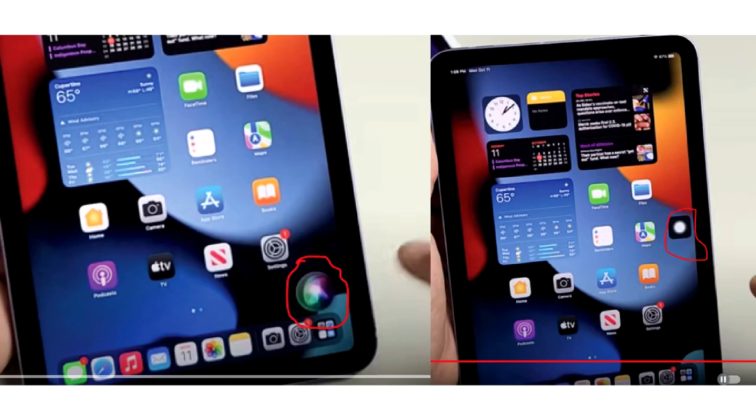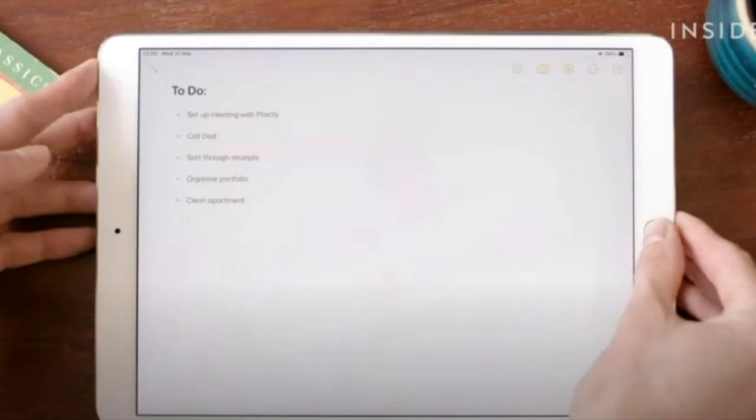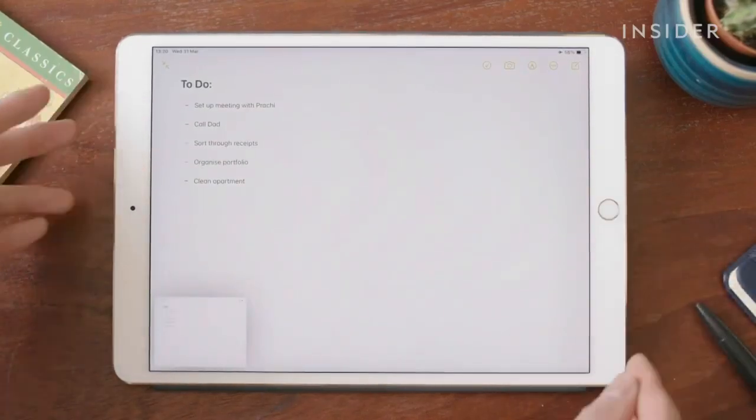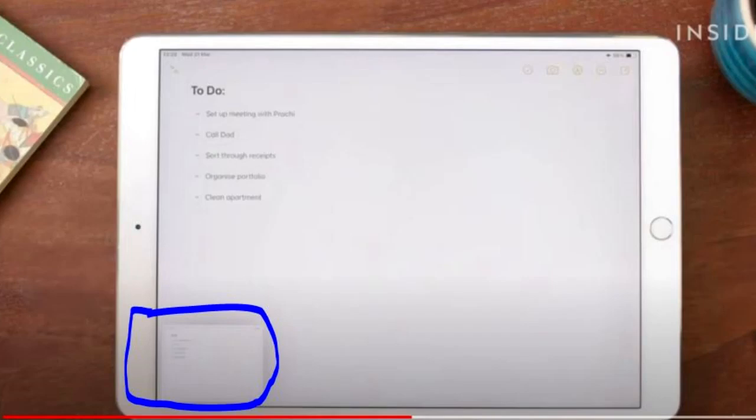First, let's explore how to take a screenshot using the physical buttons. Locate the top button, also known as the power button, and the home button on your iPad Mini. Press and hold both buttons simultaneously, and then release them quickly. You will notice a flash on the screen, indicating that a screenshot has been captured. The screenshot is automatically saved to your Photos app.